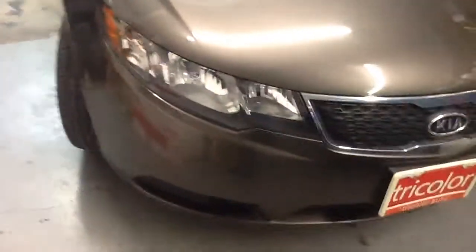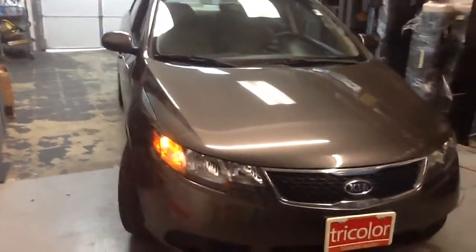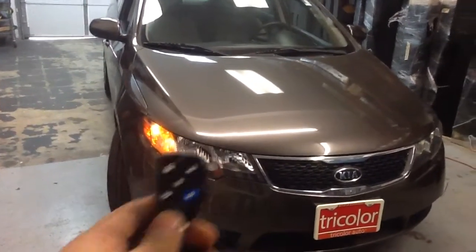Give us a call, set up an appointment: 214-320-5500. Remote start alarm special available here at Innovative Car Sound. We'll see you guys on the next one.